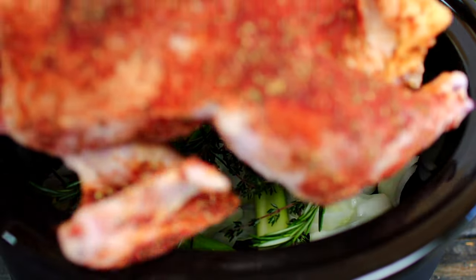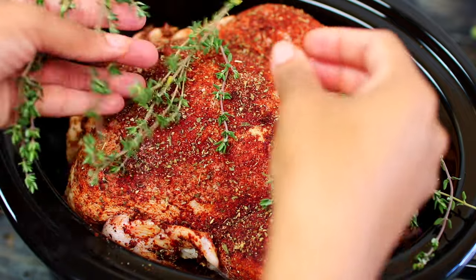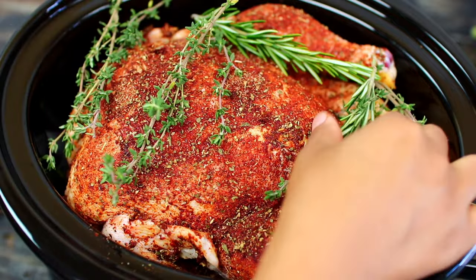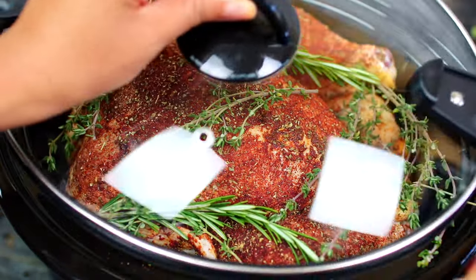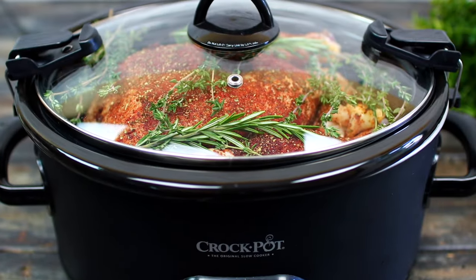Place the whole chicken into the slow cooker, then top it with some more fresh herbs. Next place the slow cooker lid on, then we're going to slow cook the whole chicken for four hours on high.